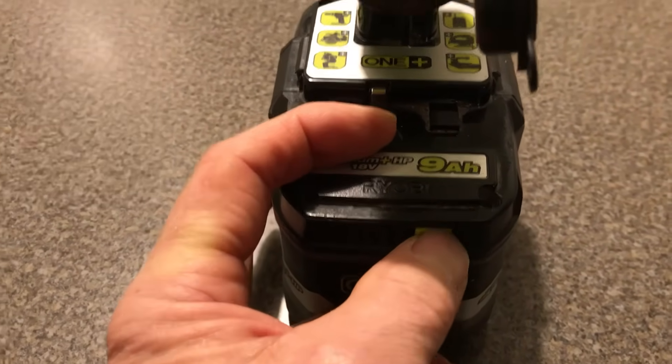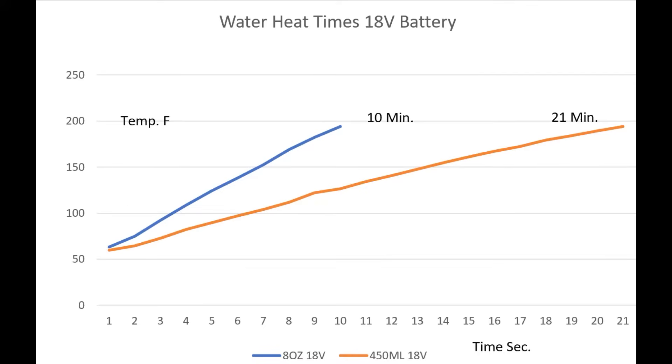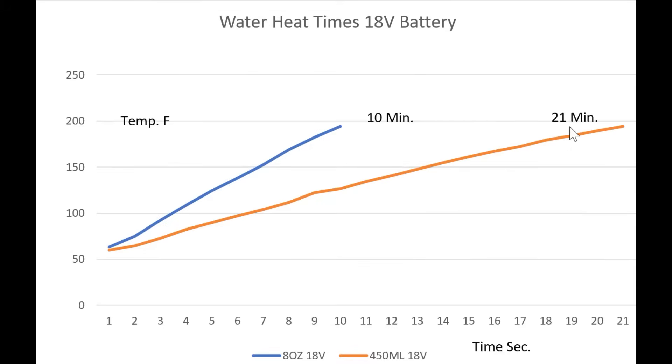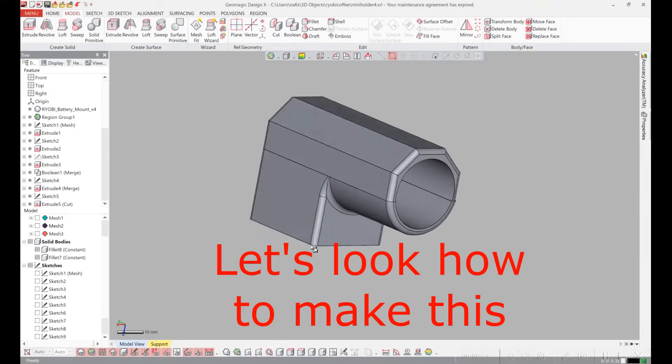After doing an 8 ounce cup and a 15 ounce cup, it's down to two bars. The test results for heating water with the 18 volt battery: I did it both for an 8 ounce cup and for the full container of 450 milliliters. The 8 ounce cup took 10 minutes and the 450 milliliters took 21 minutes to heat.